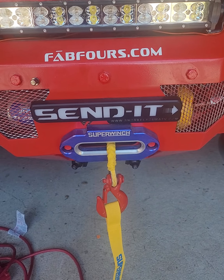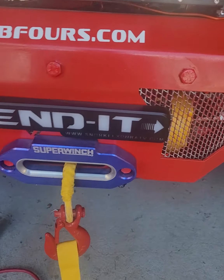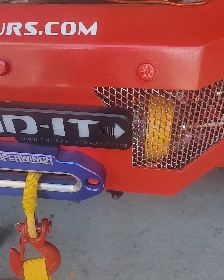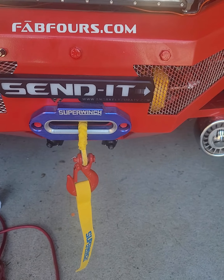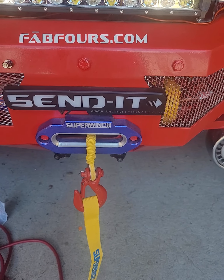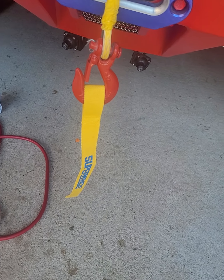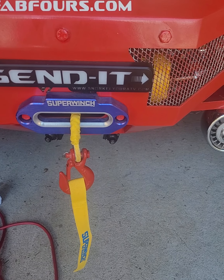I want to talk about Super Winch too. Weston Automotive is the owner of Super Winch, and this is their Terra 4500. I've used that winch on both my projects — I've built this one and the Skull Crusher Project UTV. There's the fairlead and the hook and the Super Winch. Best winch on the market.